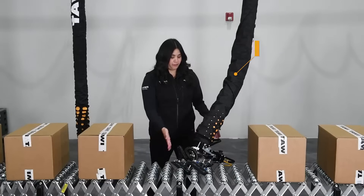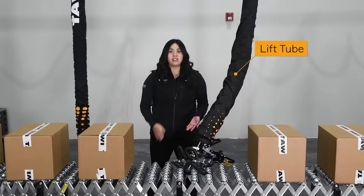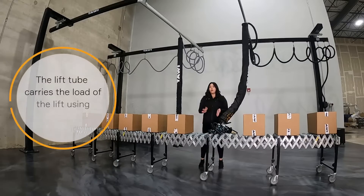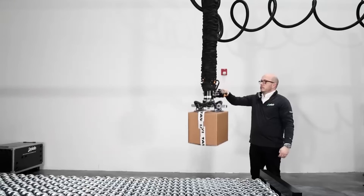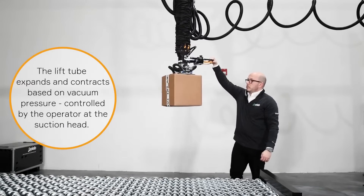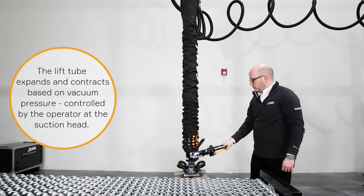The suction head and the suction foot are connected to the lift tube. This is the item that facilitates the vertical movement of materials and carries the load of the lift. There are no wires or cables in here — it's all vacuum pressure doing the work. The lift tube expands and contracts based on the level of vacuum the operator desires. Higher vacuum pressure raises the material, lower pressure lowers the material.